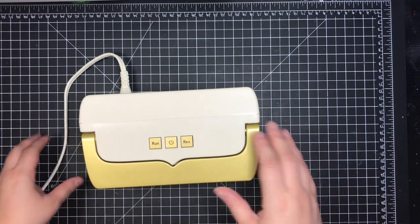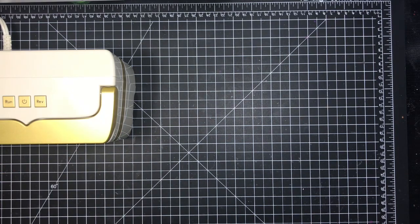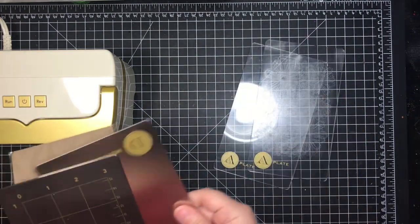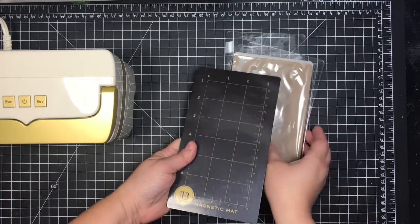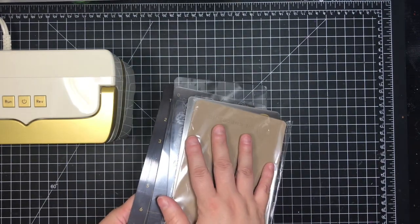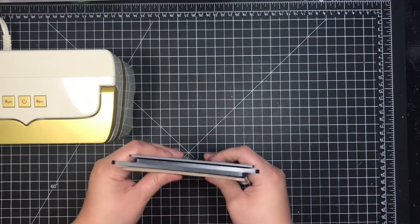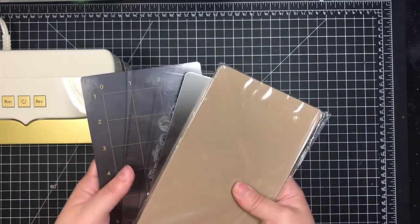There's a little handle, and the opening is approximately four and three-quarters of an inch wide — I might be shy by a sixteenth or an eighth of an inch. With the initial machine you get two cutting plates, a metal shim, an embossing mat, and a magnetic mat. This is a very thick magnetic mat. The websites state the plates are four and a half inches wide by seven and a half, but I've measured them at four and a quarter inches wide by seven and a half long.